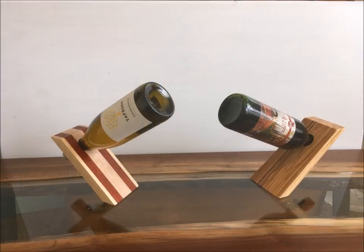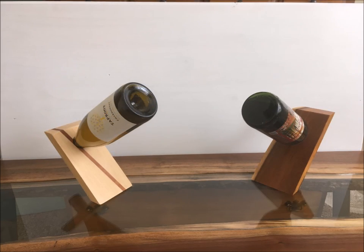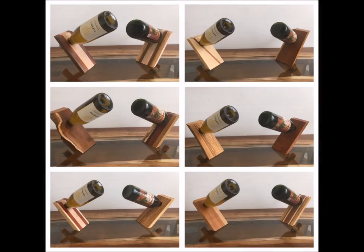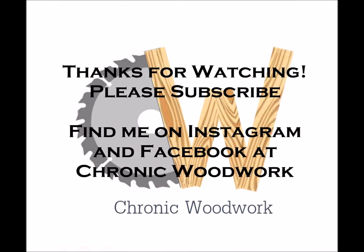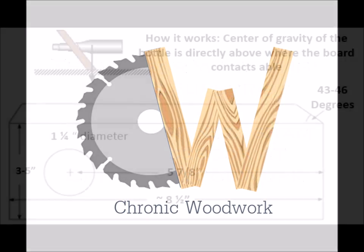As always, I appreciate y'all watching. If you enjoy these videos, please subscribe — if not, we'll catch you next time. If you're interested in purchasing any of these wine boards, please stop by and see my friends over at the Georgia Winery in Ringgold, Georgia, especially if you enjoy sweet southern wine. Thanks, and we'll see you next time.